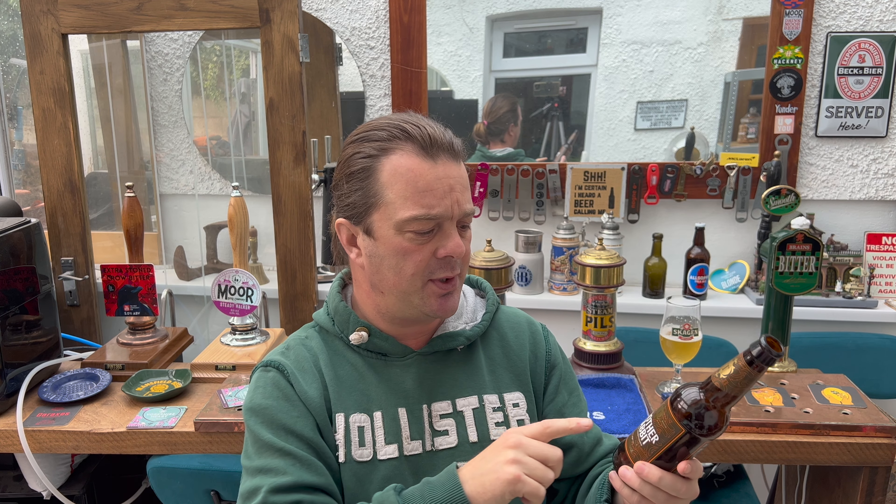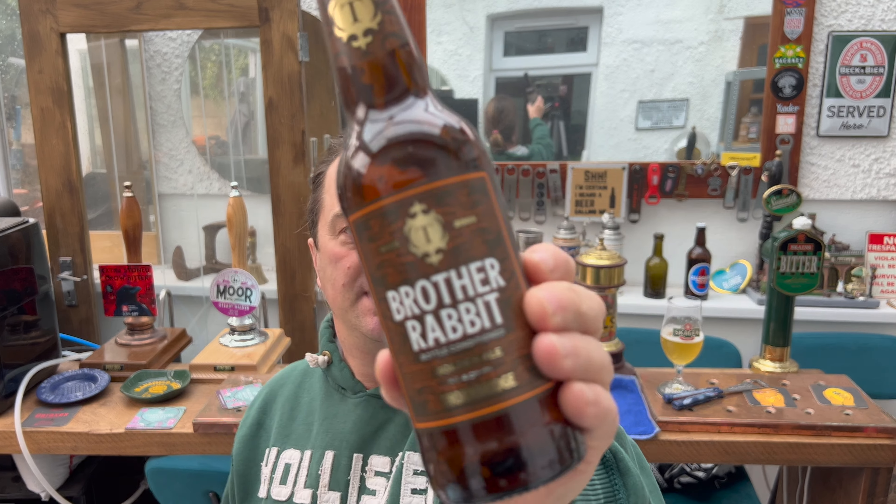All over the UK, if you go into country pubs — thatched roof type places, old-fashioned bars — if they've got four hand pulls, generally as a rule you'll probably see three golden ales on there, and they won't go over 4.5% ABV. So this has been produced by Thornbridge to tackle that side of the market. At four percent it's going to satisfy a lot of people, who then might go and buy Jaipur or a stout or porter. This is probably Thornbridge's bread and butter — I wouldn't be surprised if this was their number one seller, especially in the Bakewell area.